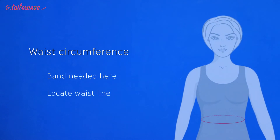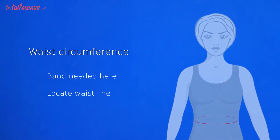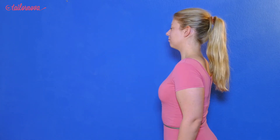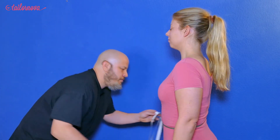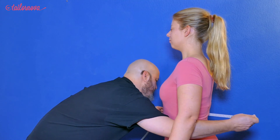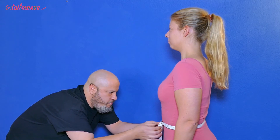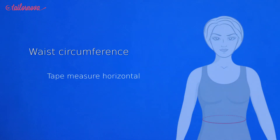To start with, we need to locate the points where we are going to measure from. You are going to bend the elbow 90 degrees while the arm is hanging at your side. The point at the bottom of the elbow is where we are going to measure. This point of the torso is not always going to be the most slender point of the torso.